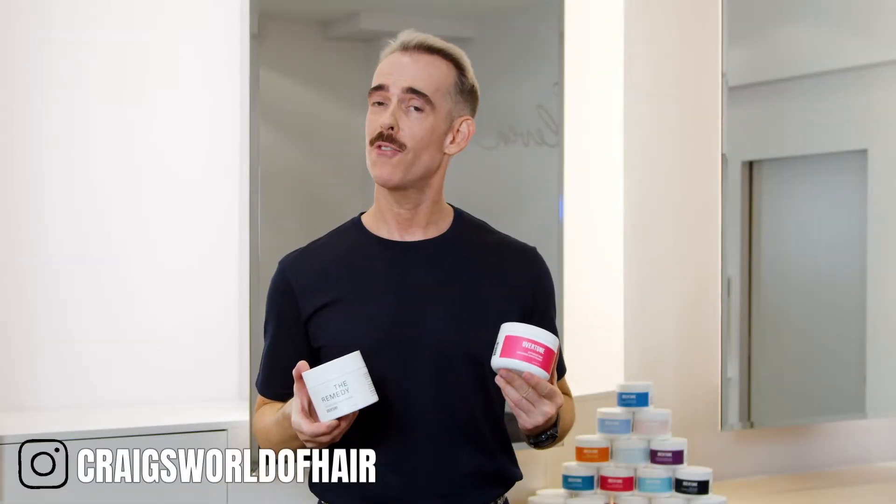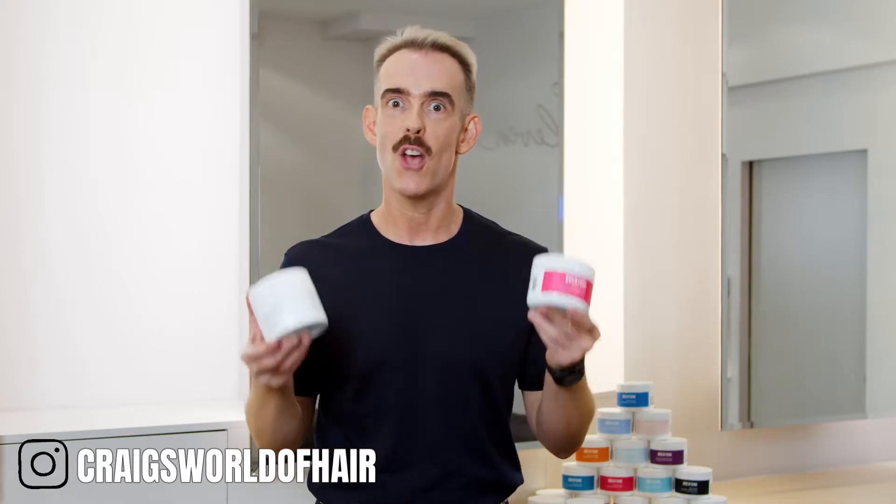Hey guys, I'm Craig. I'm a hairdresser, educator, and oVertone superfan. I've been getting into oVertone recently in the salon, using it on my clients and on my own hair. Follow along with me as we get into oVertone.